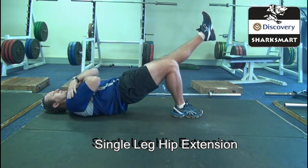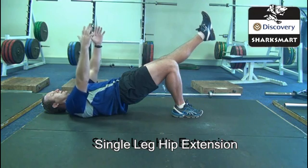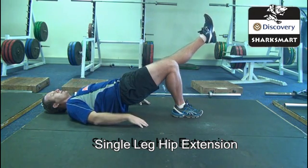The hands can be on the floor, or the hands can be on the chest, or the hands can be in the air, depending on the stability of the hip, the shoulder, and the hamstring.